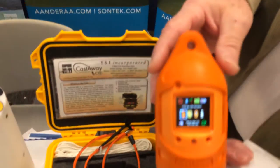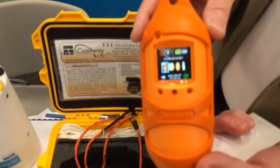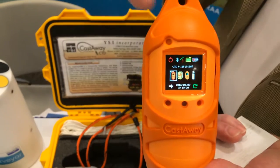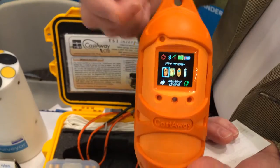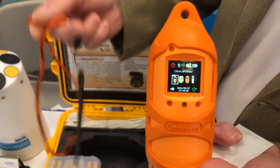I'm Dick Butler, with Xylem Ondra Instruments, representing Sontek and the Sontek Castaway CTD. The CTD is a complete system in a small package — lightweight, easy to use — with on-screen prompts and magnetic switches for control.